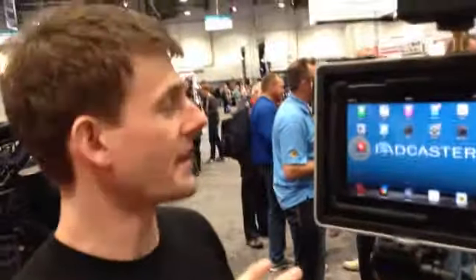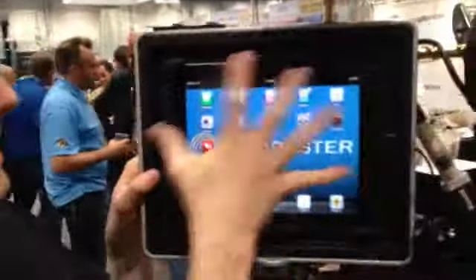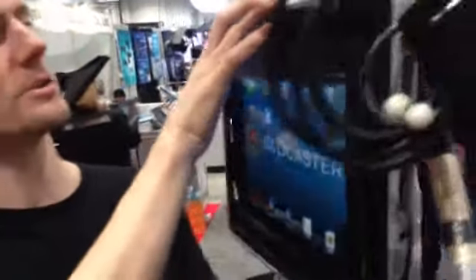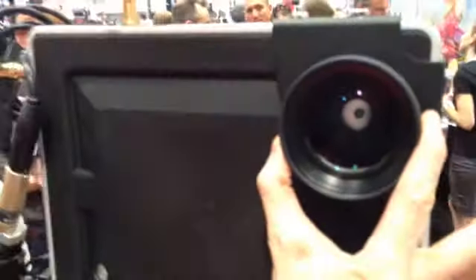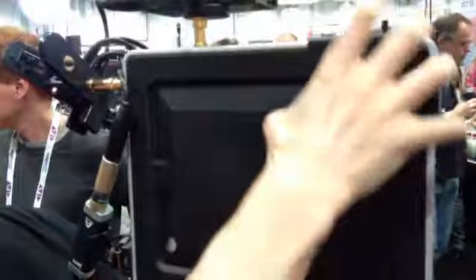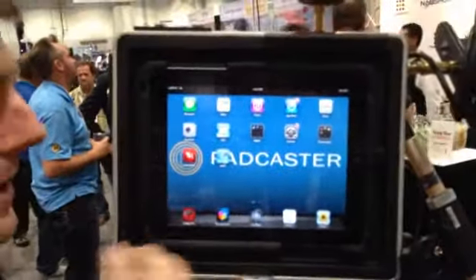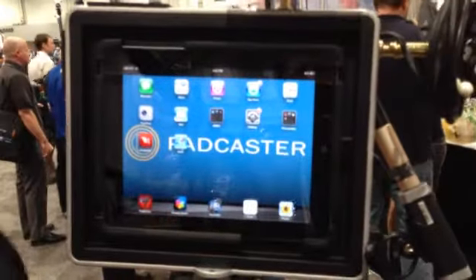The Padcaster is an aluminum frame with a polyurethane insert to hold your iPad within that frame. It also includes a lens mount right here in front. We have a nice, very basic lens attached to it. The specifications on this lens mount are 72mm and 58mm. It allows you to use the camera on your iPad and have sort of a one-man, run-and-gun production hub.